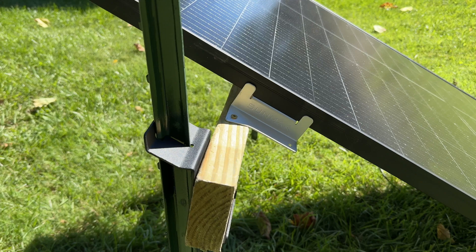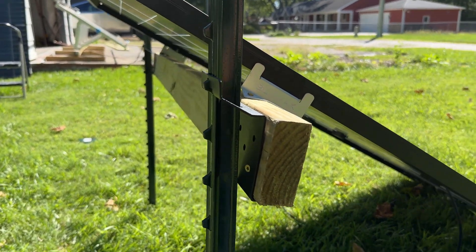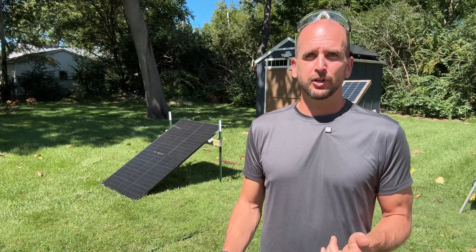Here you can see a closer view — just bending that over to line up. This is kind of a semi-permanent mount. It could work for multiple months, but probably not ideal for years and years. I'd probably put a little gravel on the front side just so you're not fighting grass growing up and shading your panel.